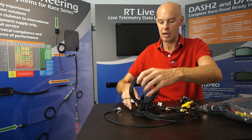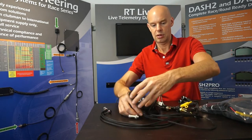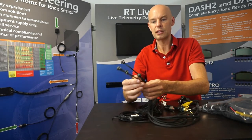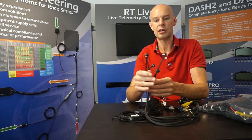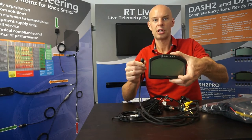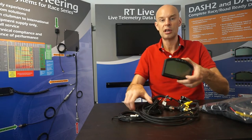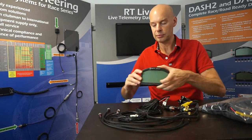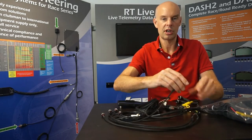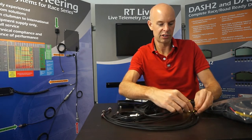To start with, we have the four buttons: up, down, menu and select. Typically in a dashboard installation, those are mounted on the dashboard. That allows the dashboard's menus to be navigated. They're on small connectors, so you can disconnect from the main loom, thread them through the dashboard, and then reconnect without having to do any soldering.